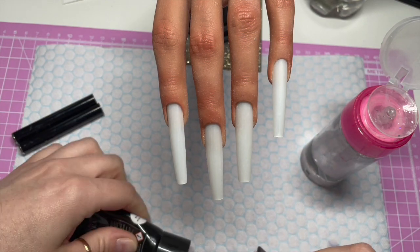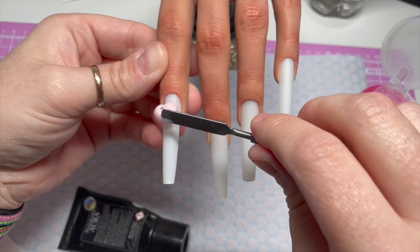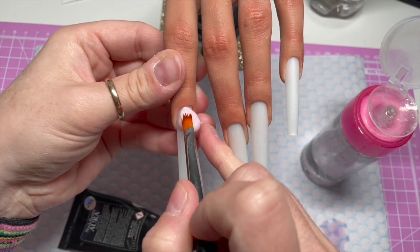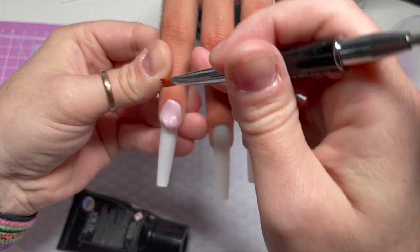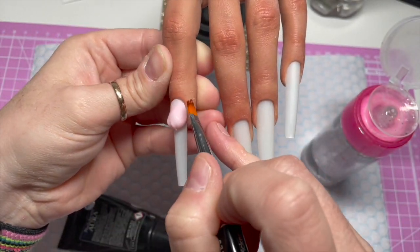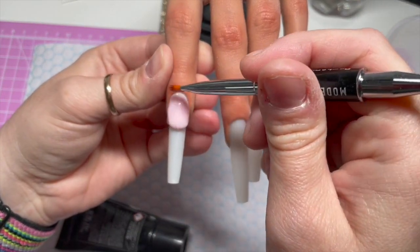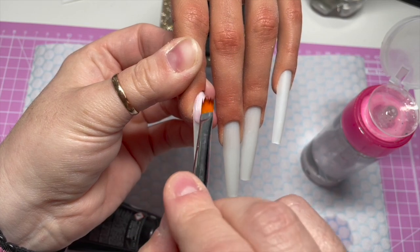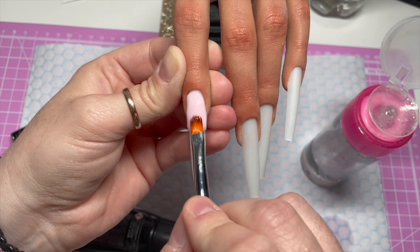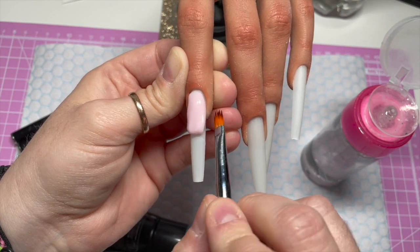I haven't used Acrogel in a very long time, but from what I remember, I would always use way too much. So do bear that in mind — these nails are going to look horrific until they're filed. I've got one of these duo brushes with the gel brush on one end and the spatula on the other end. And in my pump dispenser bottle I've got some isopropyl alcohol to dampen my brush.